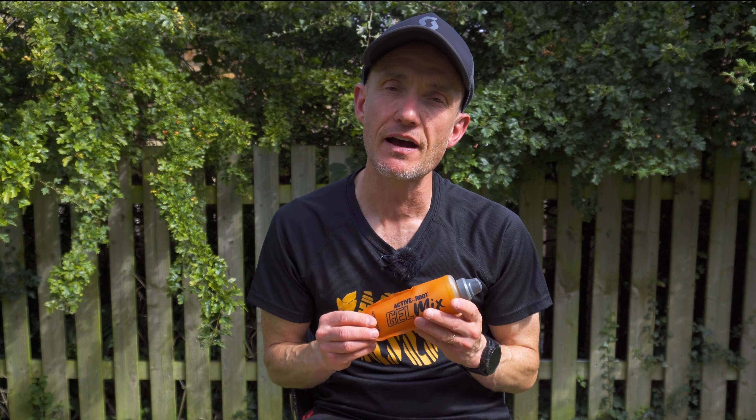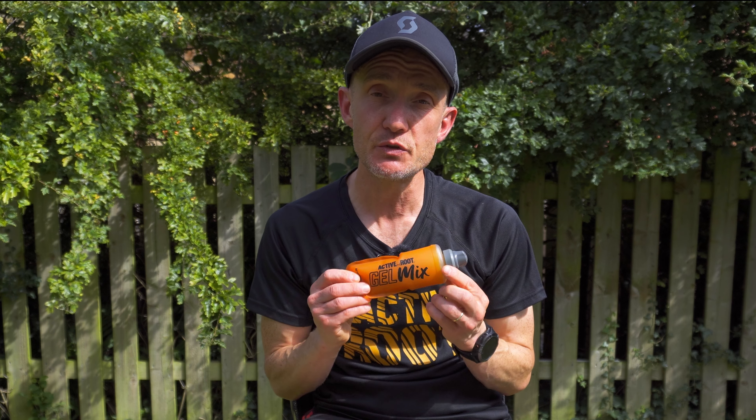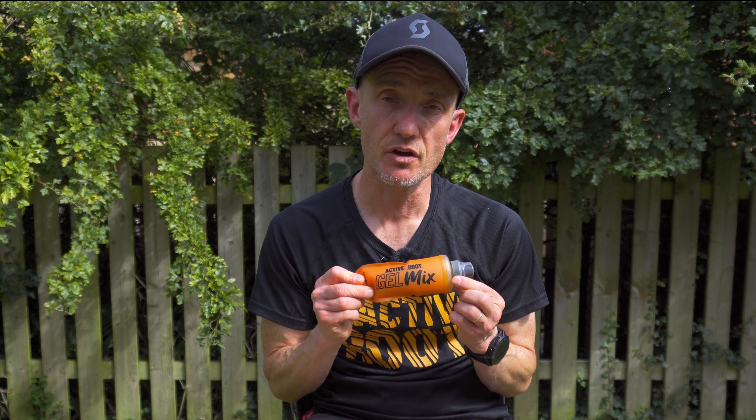Another benefit is convenience — you've got roughly 75 grams of carbohydrate in there, you know exactly where you're at, and it's all in a nice tidy little soft flask. As for negatives, it's not really a negative, but you might want to play around with the consistency — everybody has different preferences for how thick they want the mix.